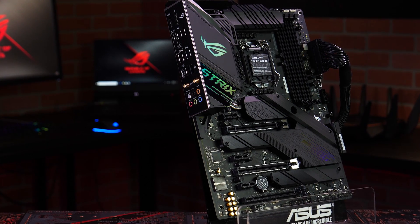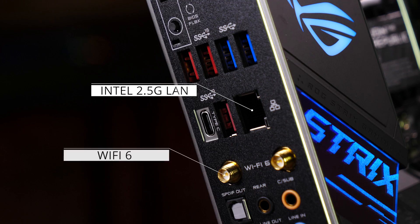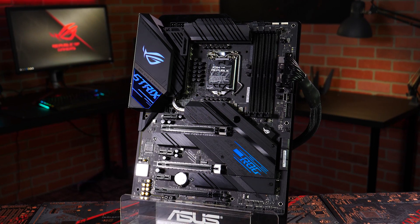Our pre-mounted I/O shield makes installing a breeze. Wi-Fi 6, 2.5 gigabit ethernet, and a comprehensive array of USB ports grace the back panel.